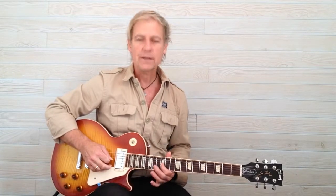Twice through, and then at the beginning of the second line as I've written it, the first note is fret 12 on string 3, and the other seven notes remain the same.